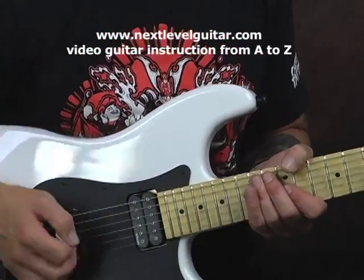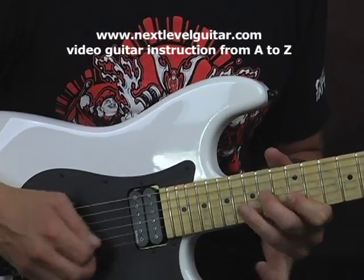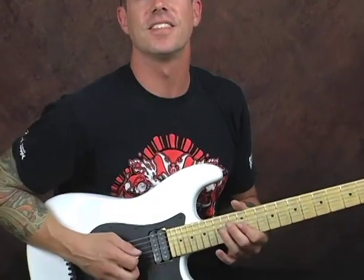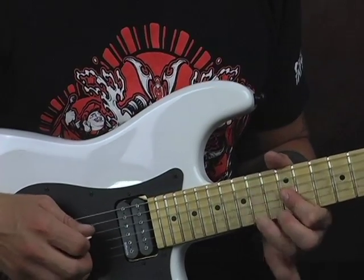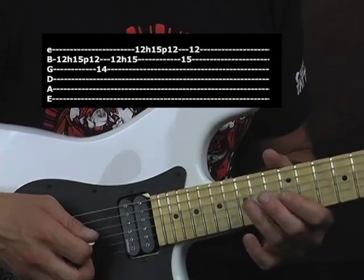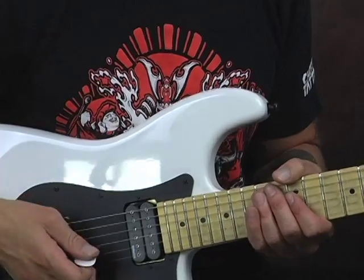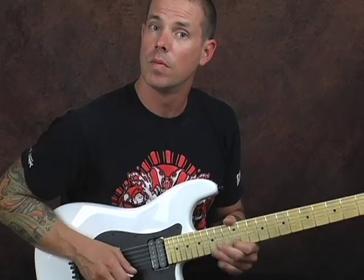Let's take this and move it along our scale shape. What I did right there was I took that idea of this lick and moved it through my scale shape. Very, very Johnny Winter in style — he would always have those really nice quick flurries in his playing. A lot of them were done with hammer-ons and pull-offs. You get a nice lick.